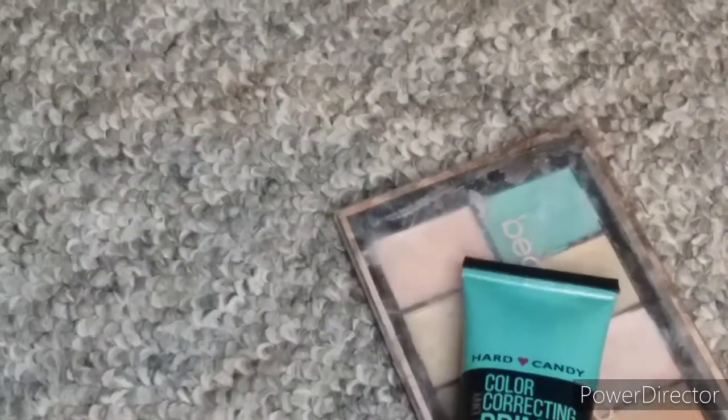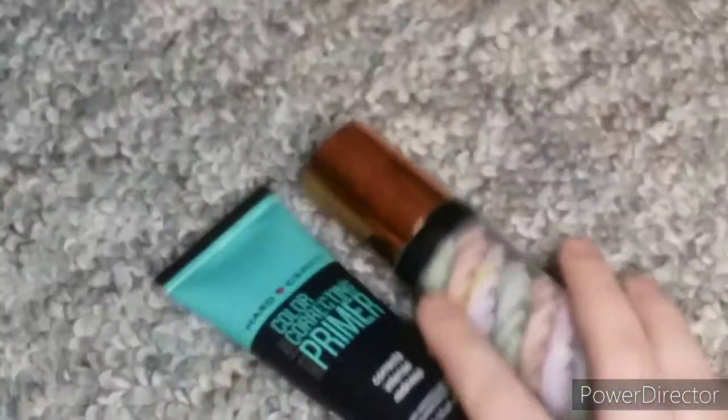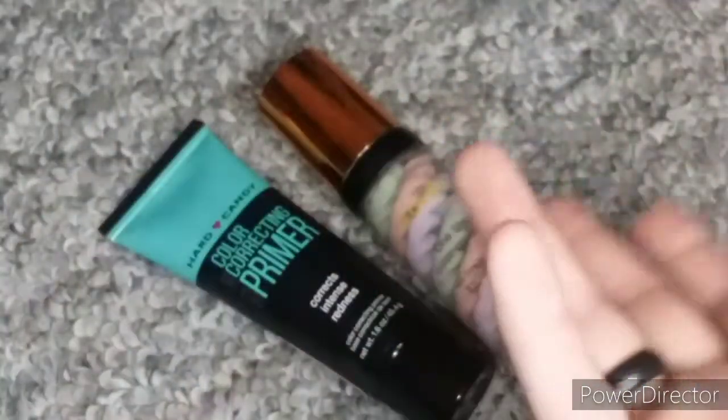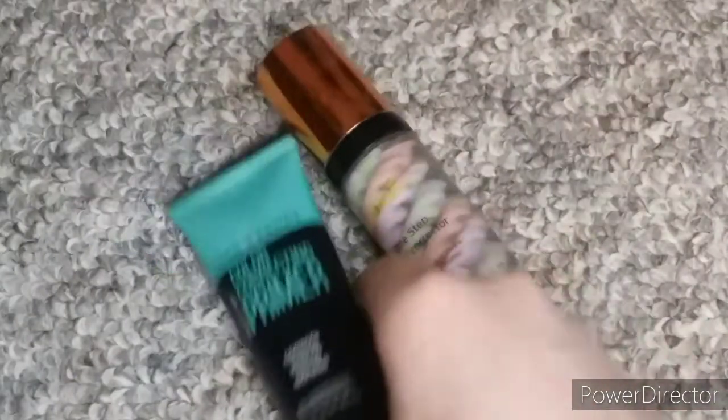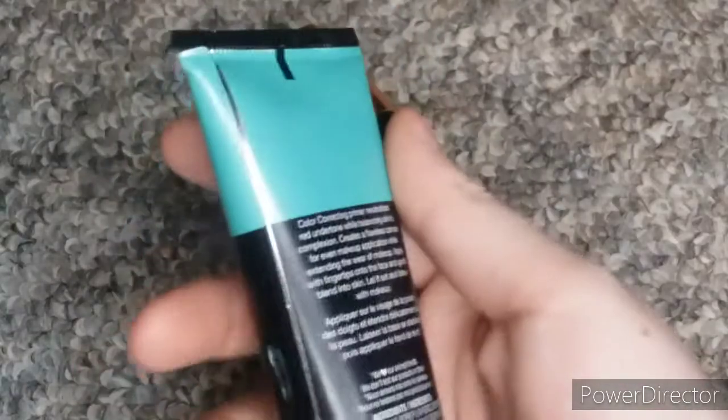Next I'm going to show color correctors. I have two color correcting primers. I do have a palette but I showed that in my palette collection — if you'd like to see that I'll have it linked in the description. I have this Hard Candy Color Correcting Primer and it's the green one.